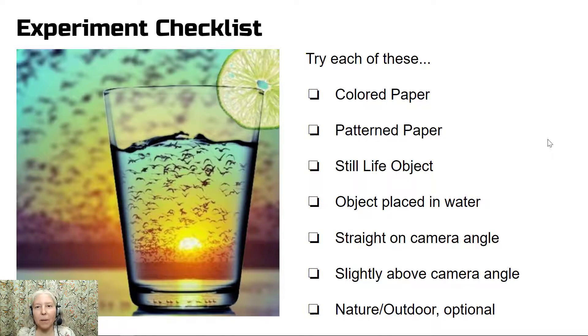Here is the experiment checklist — try each one of these, as these are all of the slides that we just looked at: colored paper, patterned paper, still life object or objects, object placed in water, straight-on camera angle, slightly above camera angle, and optionally nature or outdoors.